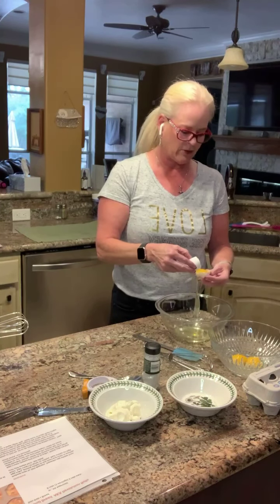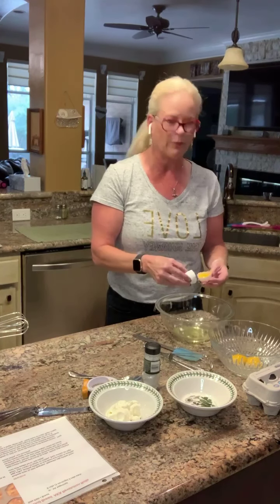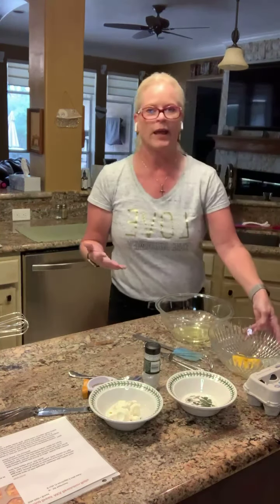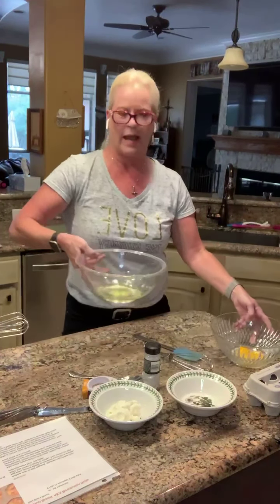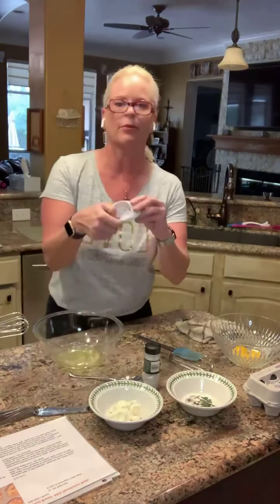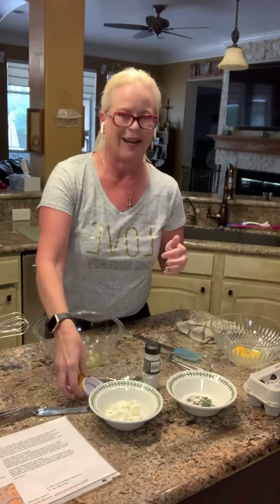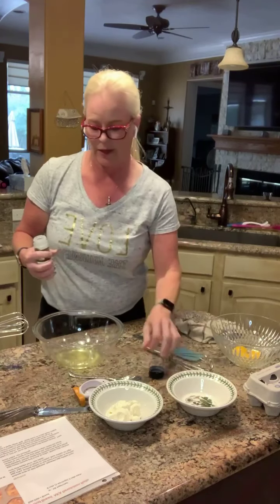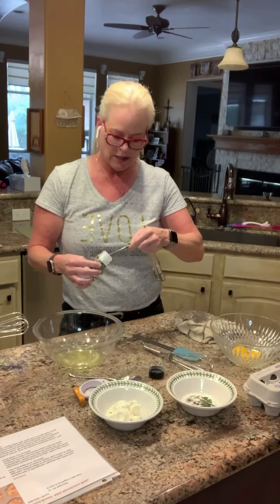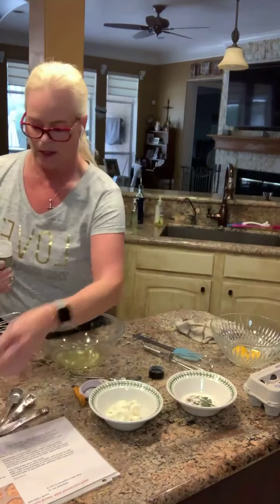I just let the white ooze out and take the yolk. I got pretty good at this making chocolate pies. It's really not that hard — if you break an egg, you break an egg. So now we have three egg yolks in this bowl and three egg whites in this bowl. Now we're going to take one-sixteenth of a teaspoon of cream of tartar — it's a very small amount.